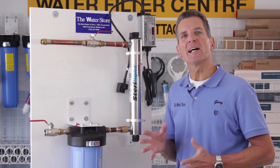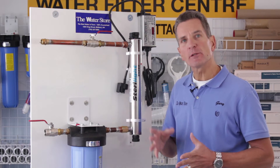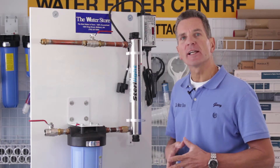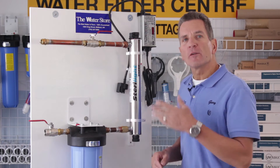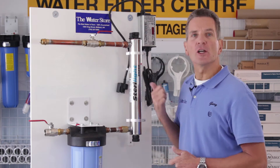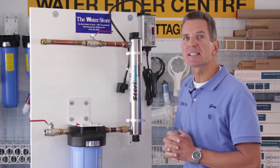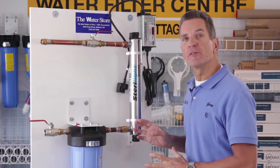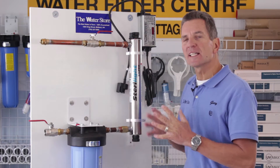Hi, I'm Gary the Water Guy and I own the Water Filter E Store and the Water Store in Midland, Ontario. Today we're talking about how to install a Sterilite Ultraviolet System. These come in a variety of sizes, anywhere from a small one gallon per minute unit all the way up to the large 30 and 40 gallons per minute unit. The installation is basically the same, so if you follow this procedure you can install any of those. So let's get started.